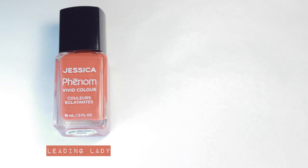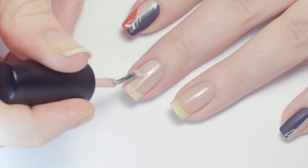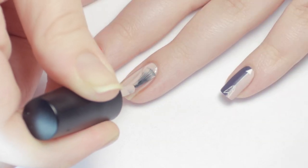For my look, I'll be using a muted red, a pink, and an eggplant purple colored polish. After base coat, I painted my nail in half with two of the colors. On the other nails, I alternated the colors I used.